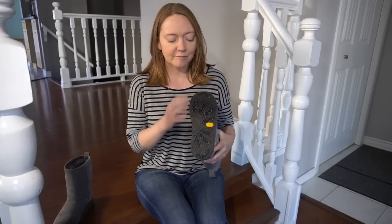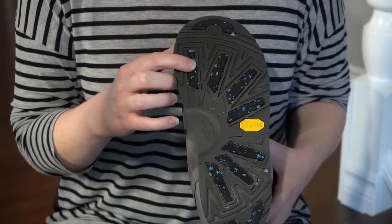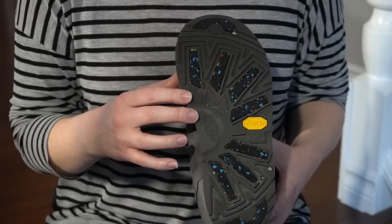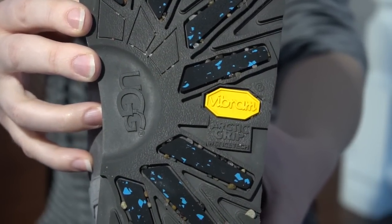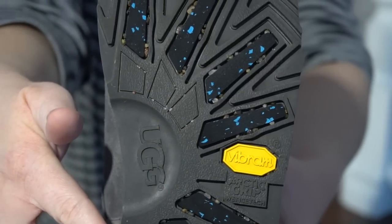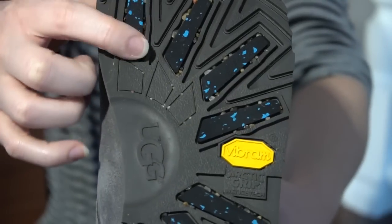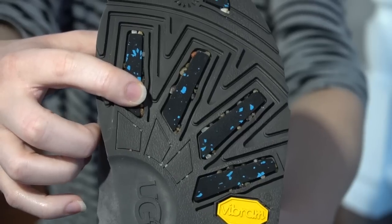I've been wearing them for the last couple of weeks and you can see all the little gravel in them — that's because I've been wearing them every single day. You can see the part of the grip that's a darker black with the blue flex — that is all the Vibram ice grip. The rest is just a regular type of rubber. The ice grip is meant to work really well on wet ice, and if you feel it, it's actually much grippier than the regular rubber.